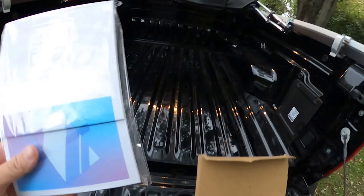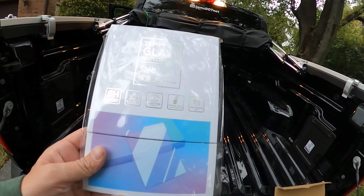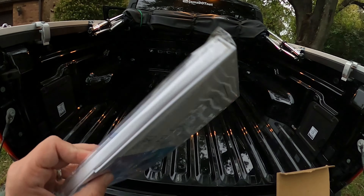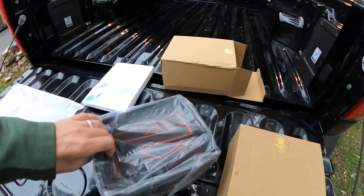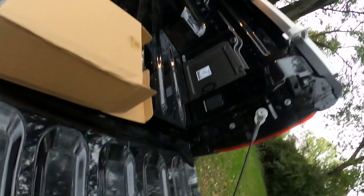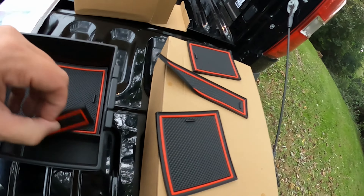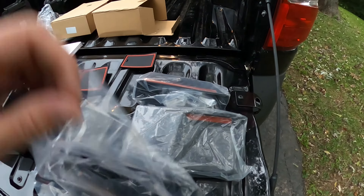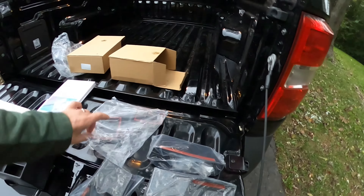They were kind enough to send me a few things. First, my screen has been getting incredibly smudgy — the other day I had a soda on my auto desk, hit a bump, and it splashed the screen. So they sent me some screen protectors. I also have some other things like plastic 3D cutouts for cubby organization — little inserts that go into various pieces of the car — and some additional plastic pieces which I need to look up exactly where they go.